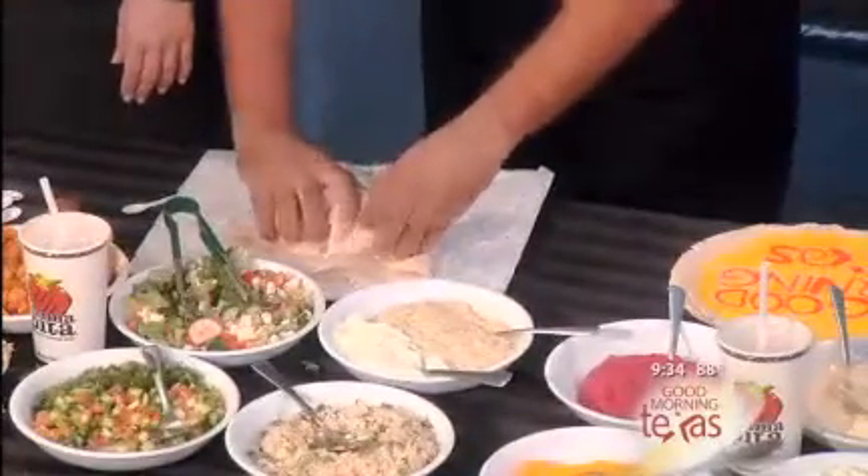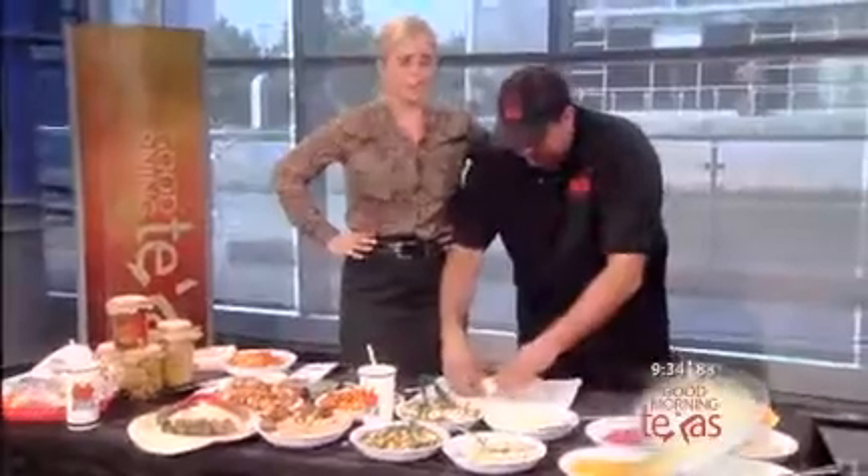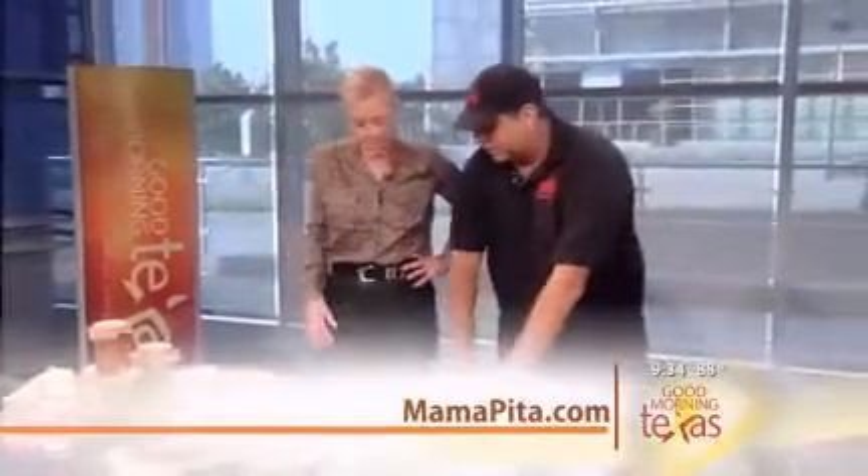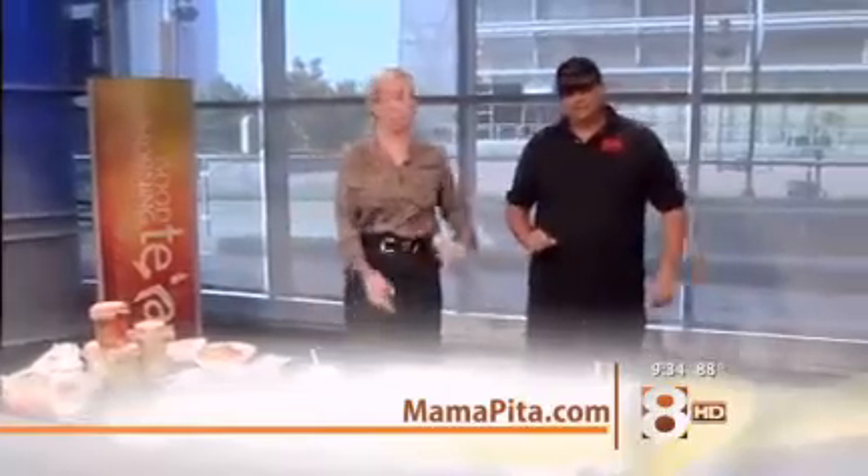Where's Mama Pita located, by the way? We all want to rush there! Mama Pita is located at the Shops at Legacy in Plano — we've been open recently. MamaPita.com is where you want to go for more information. We say thank you very much for the ambiance music. Thank you, Texas. Thank you, Amy. We're going to send it over to you, Chris.